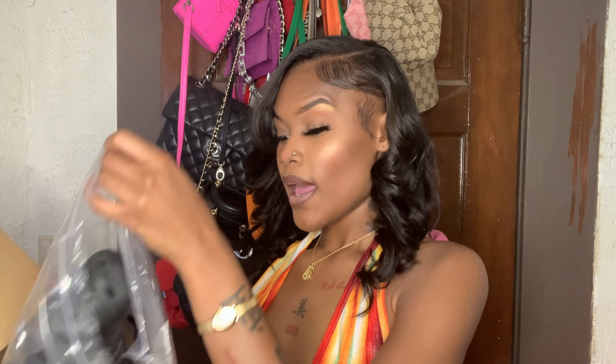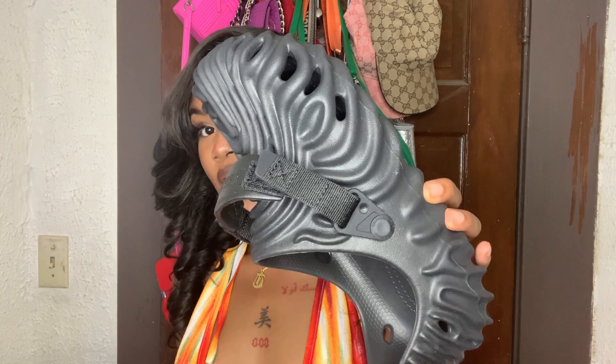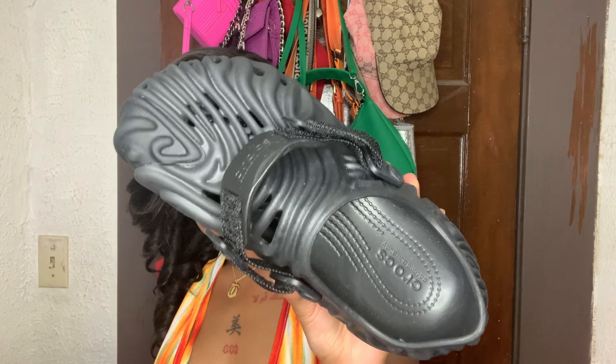I am so sad about these because I didn't think to get them in the regular size I get my regular Crocs in. I got them in men's size seven, which is women's size nine, when I really should have gotten a men's five or six — they are too big for me. I even bought an outfit to go with them before they arrived, but I can't even fit them.